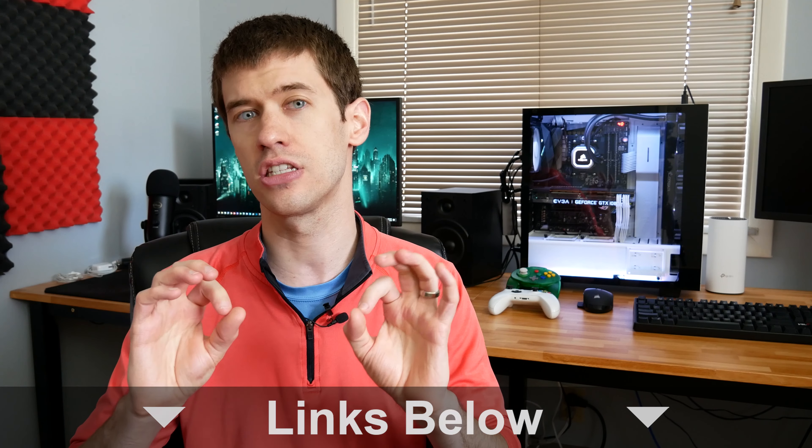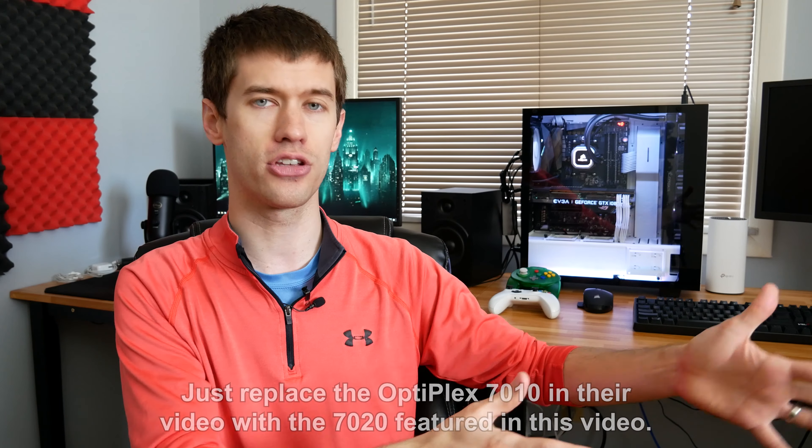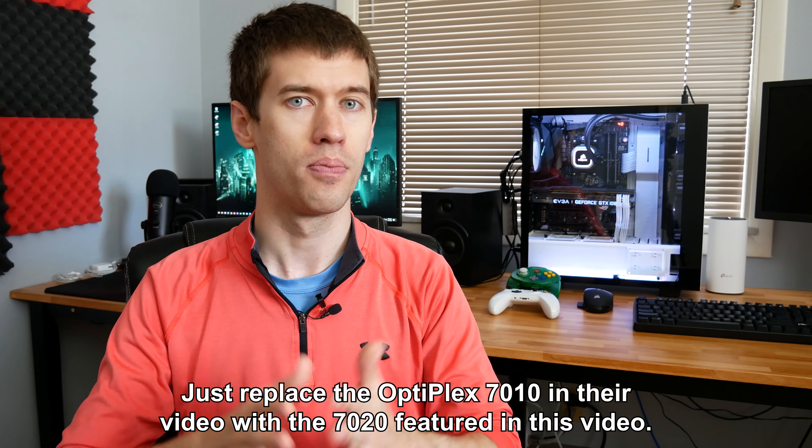Before getting into the Dell 7020s, I want to plug a couple of videos from other creators that feed into why this new meta of affordable Haswell systems is a big deal. The first comes from the Toasty Bros, who just put out a great tutorial on how to put together one of these Optiplex gaming systems. I'll link that in the description — it's a step-by-step guide: buy this, buy this graphics card, slap it in, and you're done.